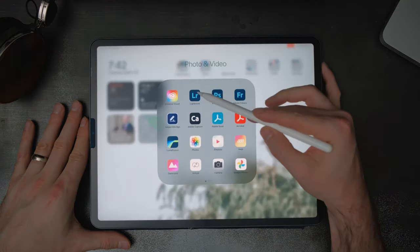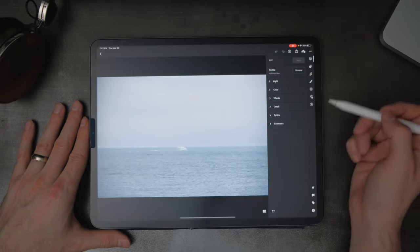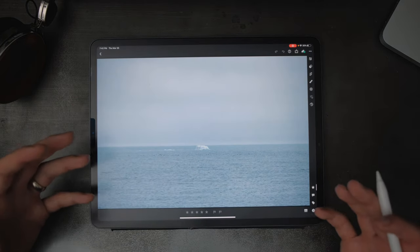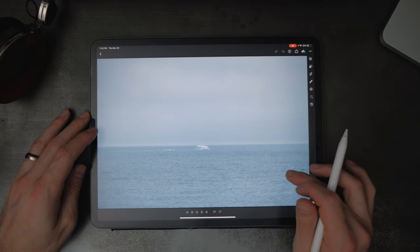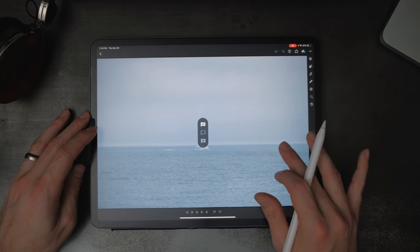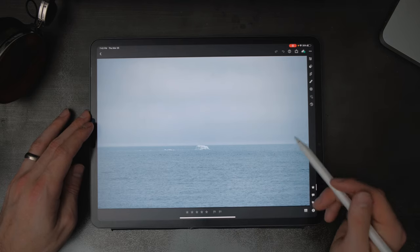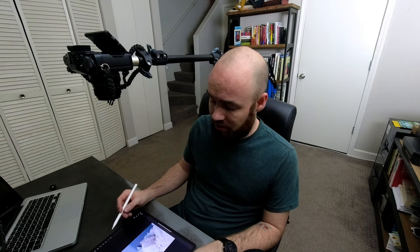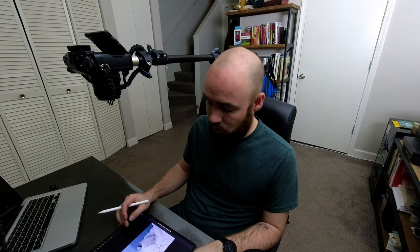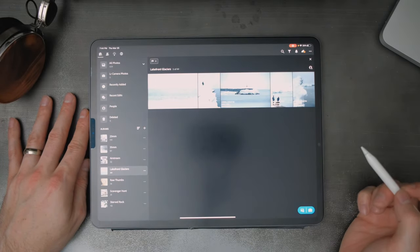I jump back into Lightroom and see all my files. What I like to do is cull photos using the flagging system — they also have a star rating system, but flagging is always the easiest for me. I flip through the images: flip up if I like it, flip down if I want to get rid of it, or leave it neutral. Once done, I go back and use filters to see just the photos I've flagged that I actually want to edit.